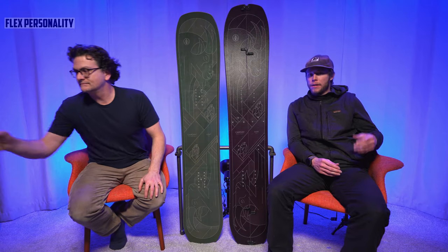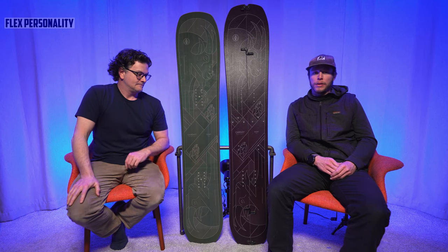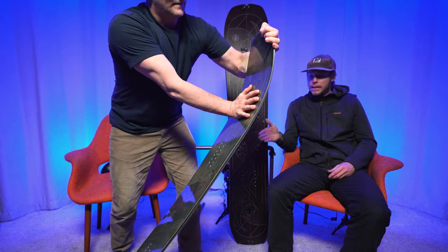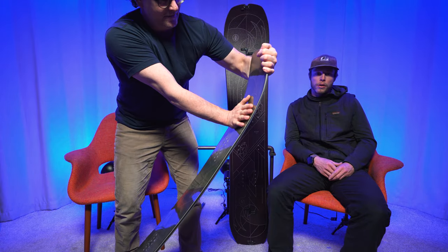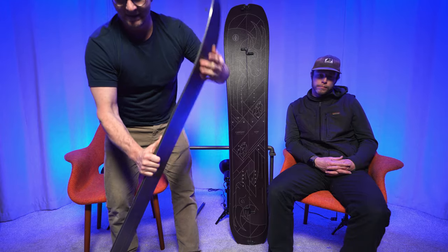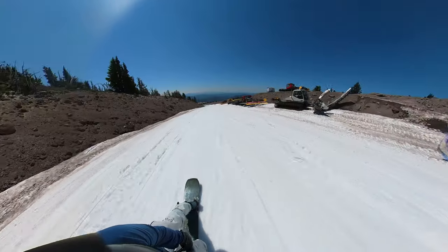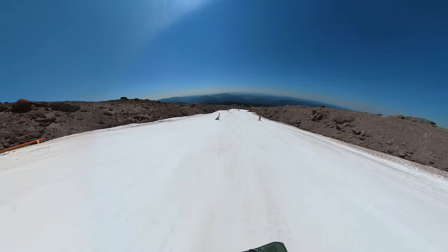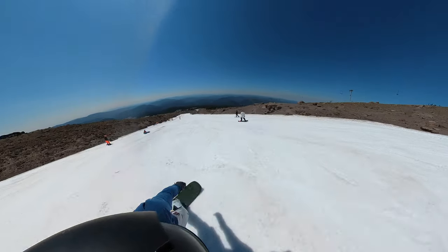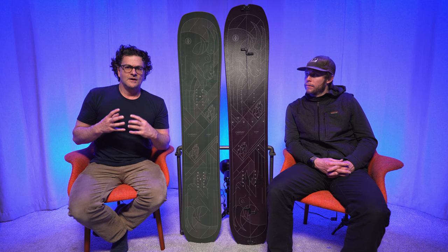It's not the stiffest of stiff boards, but it definitely is on the aggressive side. It does have some liveliness to it. I thought the pop on this and the Crane were fairly similar. The flex — I thought it was a moderate to stiff, pretty consistent, maybe a little less on the nose, but pretty consistent flex throughout the board. Maybe a touch stiffer in the tail, but overall a really consistent flex. I could butter it, press the nose, play around — it's much softer on snow than it is here under pretty lights. The pop wasn't exceptional, but it's definitely above average. It was easy to access and just easy to work with, so an average rider could have a lot of fun just springing and popping this thing around. Overall, a very cool flex personality.